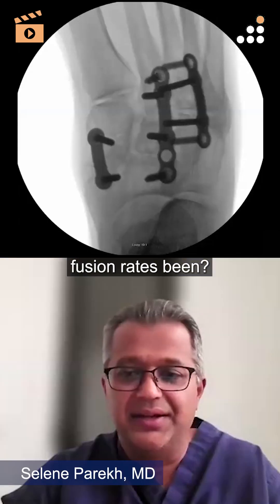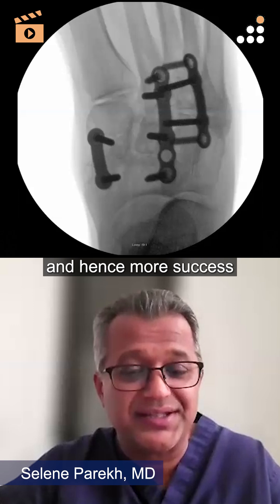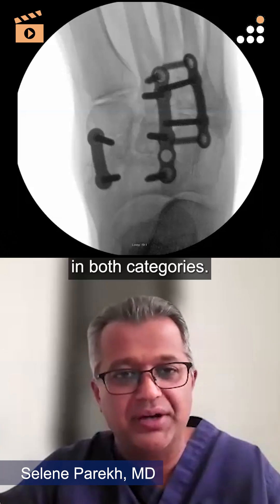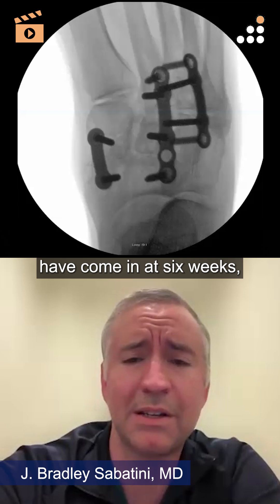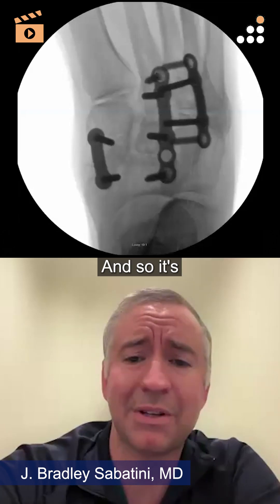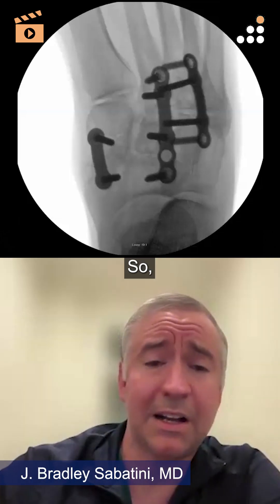How have your fusion rates been? I actually feel like these fuse faster than I used to see, and hence more success, because I do think a stronger staple that has more compression is a win in both categories. I agree — when patients come in at six weeks, I've seen less swelling, less pain, really just a happy patient. Anecdotally, it does seem like it's a little bit faster.